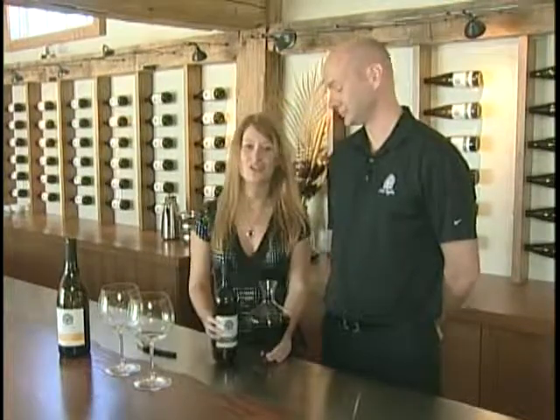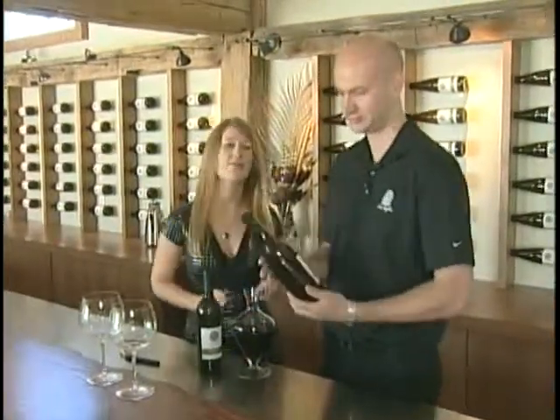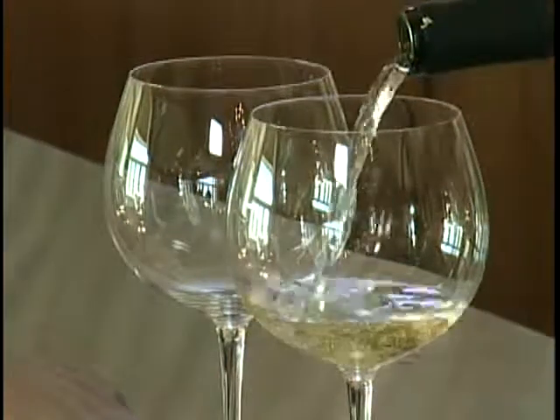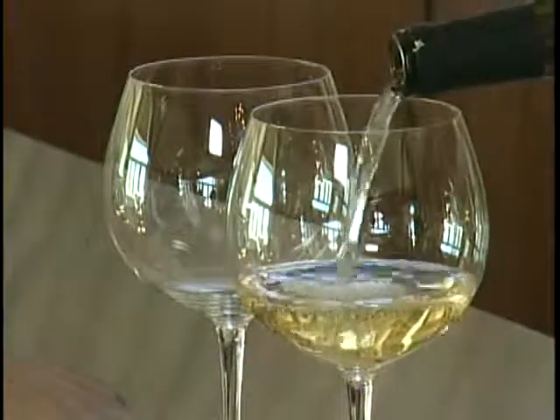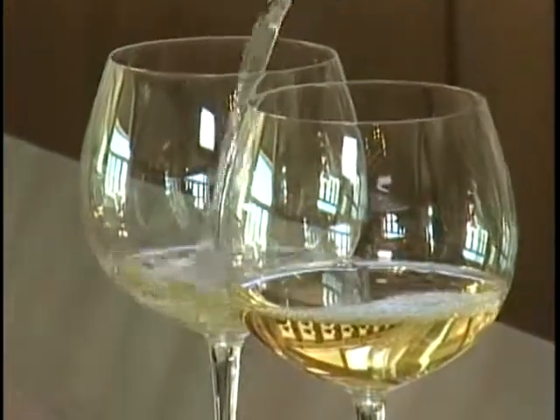Today we're going to try a glass of our Oak Height Chardonnay. Typically when you're doing a tasting you want to try the lighter wines before the heavier wines. So you'll do whites before reds, dry wines before sweet wines, and old vintages before new. The idea is to not overwhelm the wine that you're about to try next.